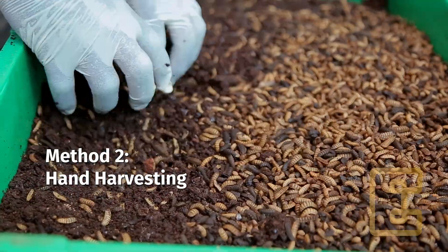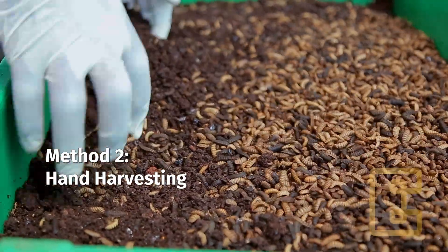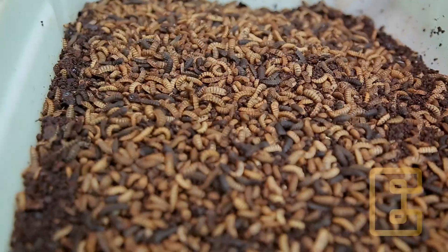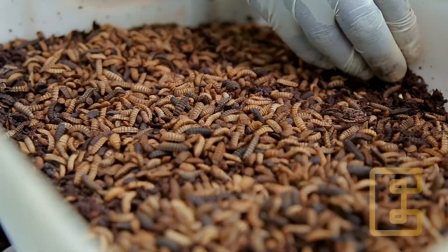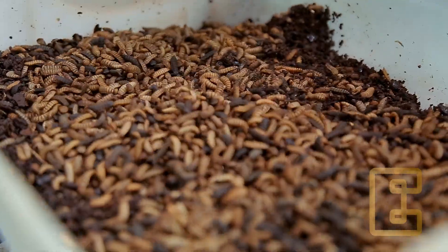The second method is by using your hands. Continuously scrape off the top layer of the residual material from the container. The larvae will keep burrowing downwards, and eventually the larvae will be collected at the bottom of the container.